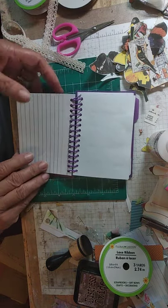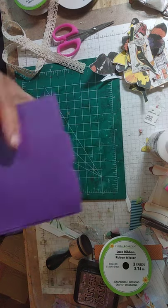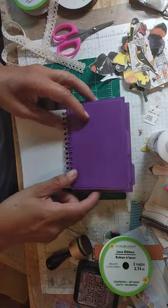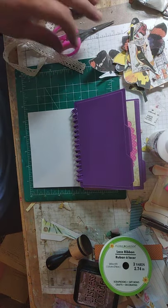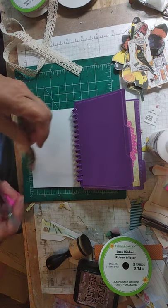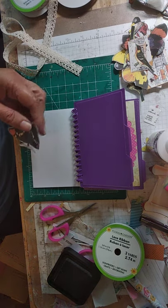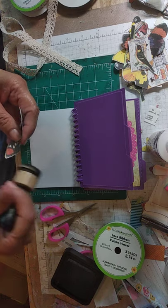But I'm going to flip this over because we could journal on the lines on this. So I'm going to flip this over and do it on the opposite side so that we have a clear slate there. I fussy cut out these images and just to get rid of the stark whiteness, I'm going to distress the edges.